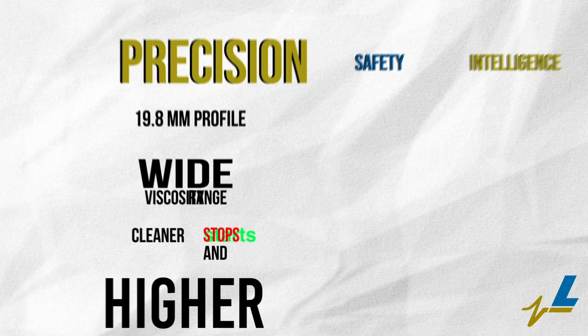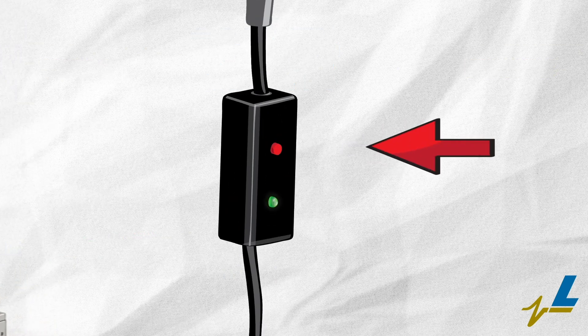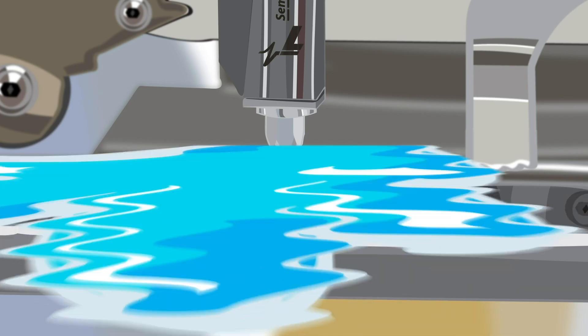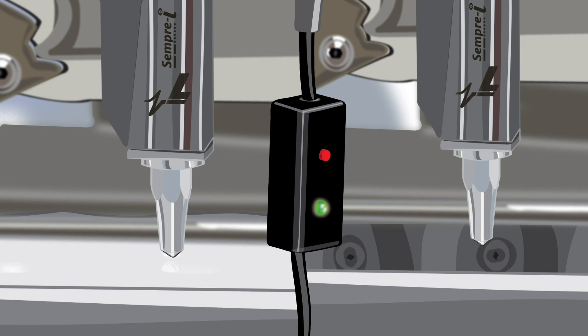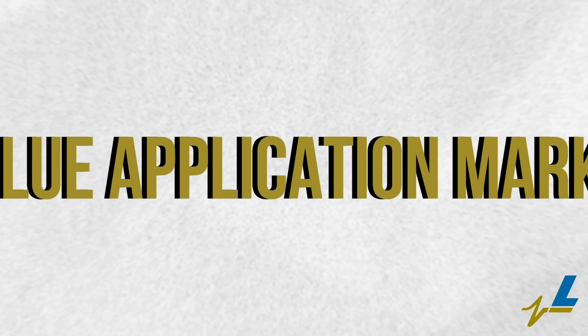Immediately improve operator safety with an easily accessible inline purge button located on the cable, away from moving machinery, for a quick valve purge. In addition to increasing the overall function and effectiveness of the valve's performance,